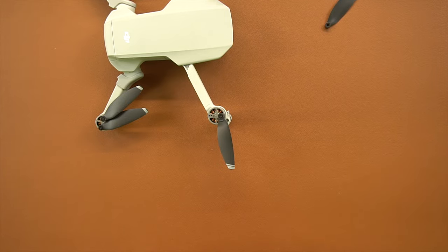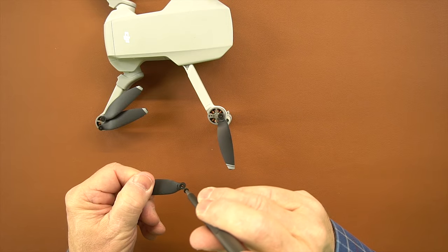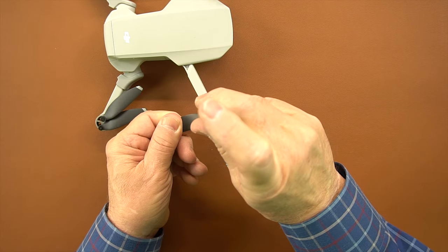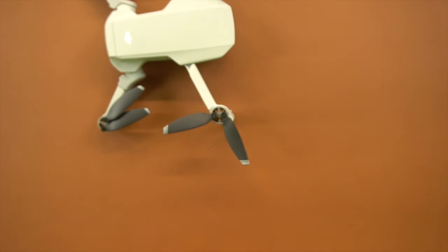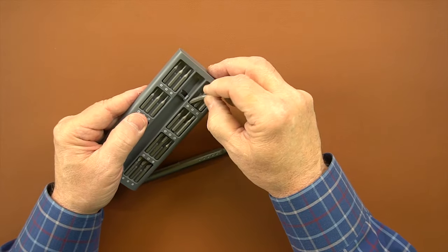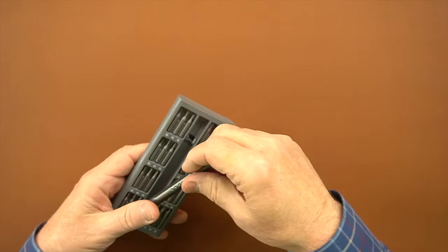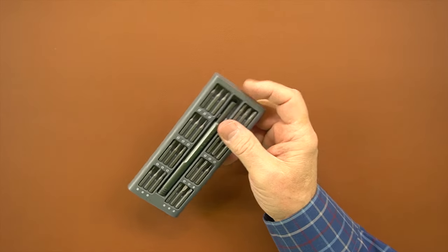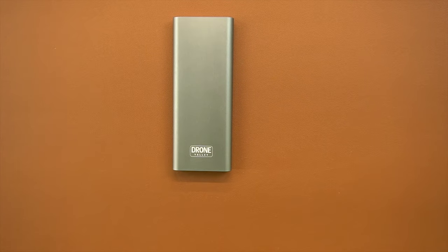To put the screw back in, you put it on the end of the bit, line up the propeller, and place it right back on the drone. You start the screw, tighten it down, and you're good to go. When you're done, you put the bit back in the kit — they're all magnetically attached and won't fall out — put the handle back in, slide it back inside the carrier, put it in your backpack, and you're all set for next time.